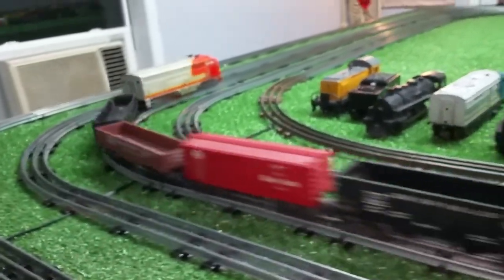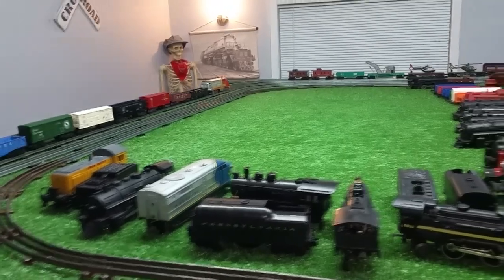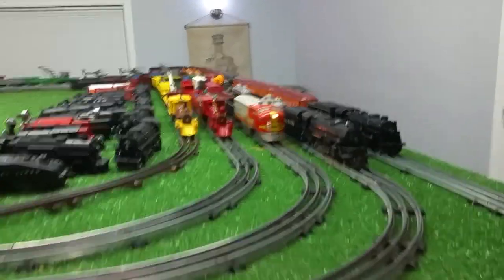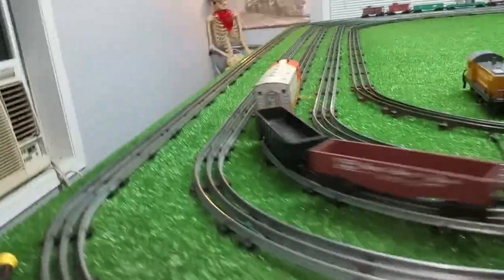As you see, I haven't run this locomotive in months. But it's a big monster heavy locomotive, so it's great for pulling this Lionel stuff. Just a quick experiment with that adapter — it works, no doubt.